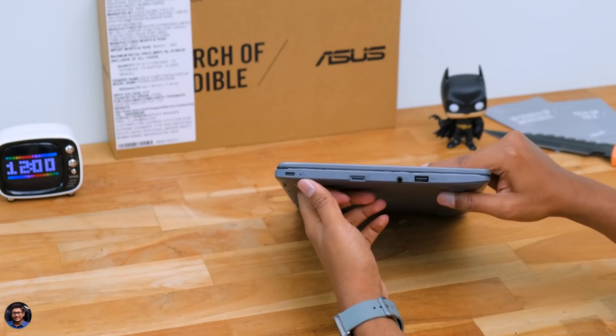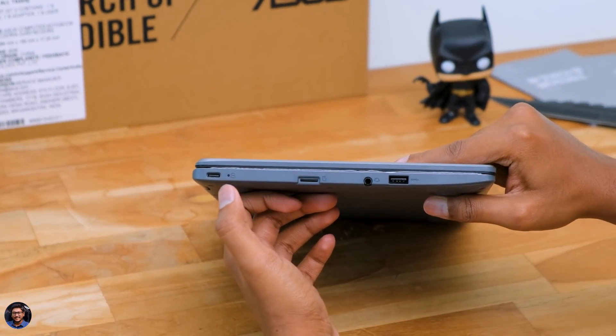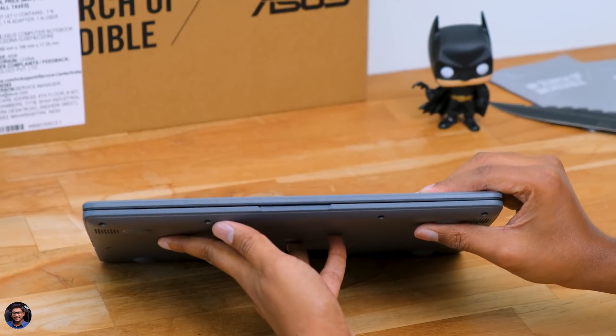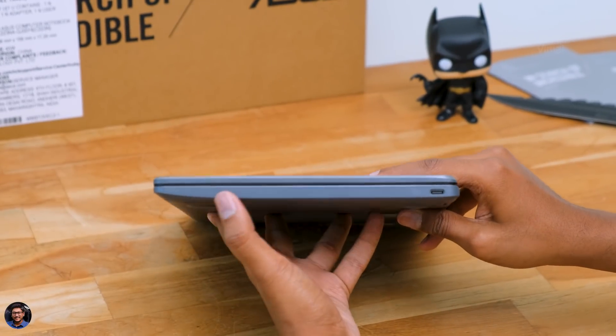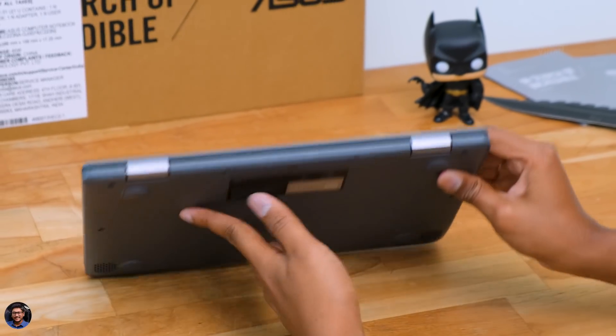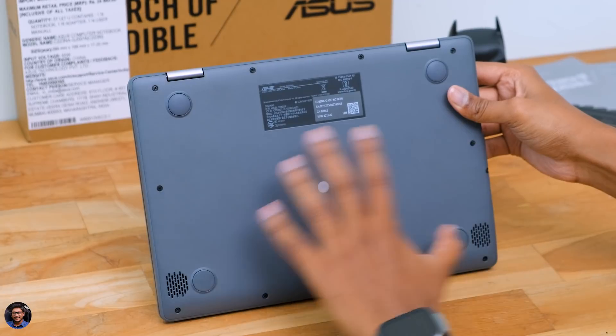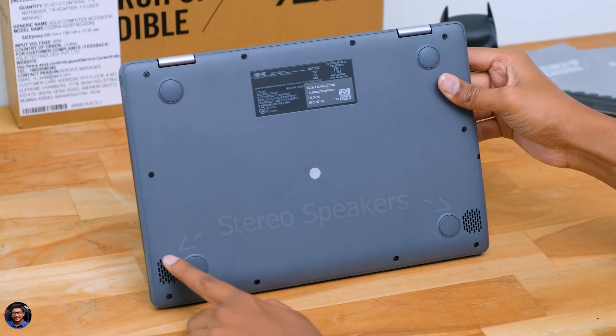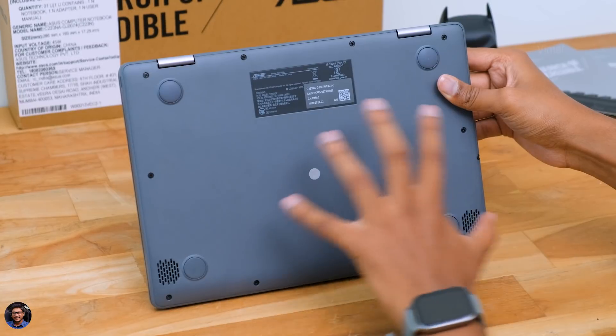On the left side you've got a USB Type-C port for charging, a battery indicator, a micro SD card slot to expand storage up to 2TB, a 3.5mm headphone jack, and a USB 3.1 Type-A port. On the right side there's one more USB Type-C port, and that's all the connectivity ports. The back is clean, and the bottom has a gray finish with rubber foot pads, some model info, and stereo down-firing speaker grills on the bottom left and right.